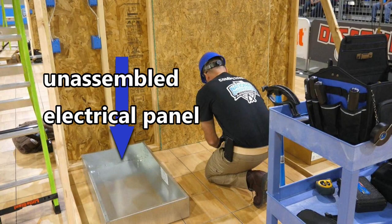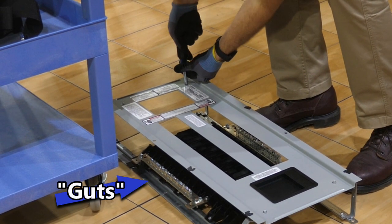If you have an unassembled electrical panel and the guts that go in it, you will find your torquing specifications in the paperwork that comes with these items.